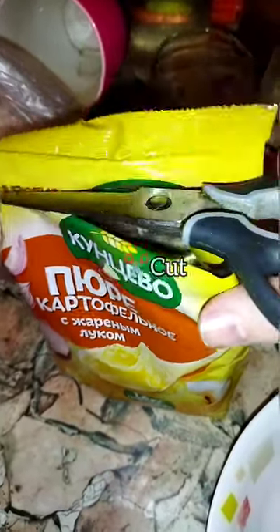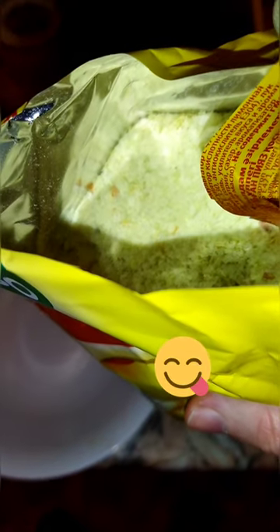First cut open dried potatoes. Look at that, smells so good with onions.